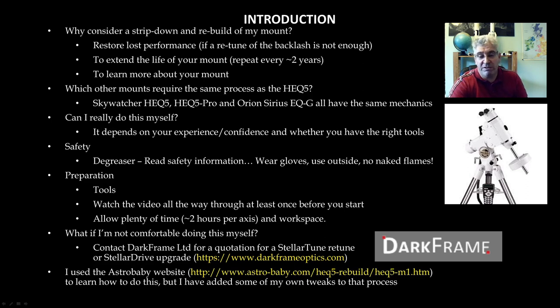Just so you know where I learned to do this: I used the Astrobaby website, which is very commonly referenced. The links to both Darkframe and Astrobaby are shown here in yellow. I did get stuck at one point and had to go on the forums to find out how to continue, so I have added a few tweaks of my own to the process. And a disclaimer: if you decide to do this, you do it at your own risk. But I wish you all the best of luck — hopefully the video will give you the confidence and information you need to do it successfully.